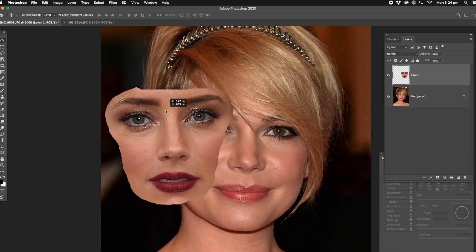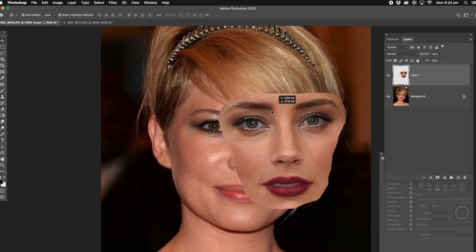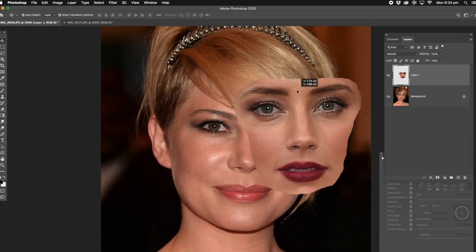But when we're doing the actual process of blending the two photos together, it'll probably work. The other thing that you've got to make sure you get a match as well is colour, if you can, and contrast. These are the things that really make up the difference in doing a photo manipulation like this.